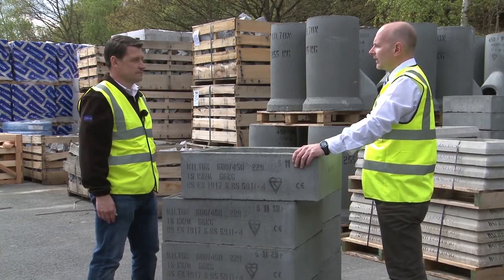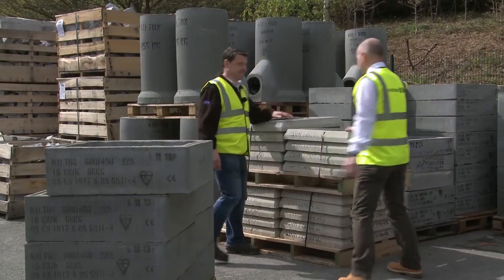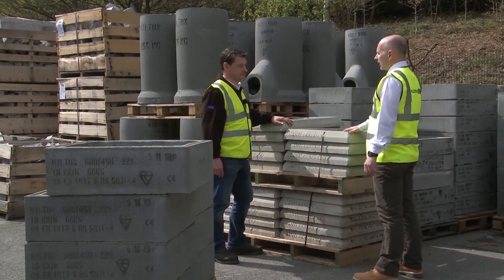When installed they will be surrounded by the excavated material or concrete. Various types of covers and concrete surrounds are available for these DIC sections.